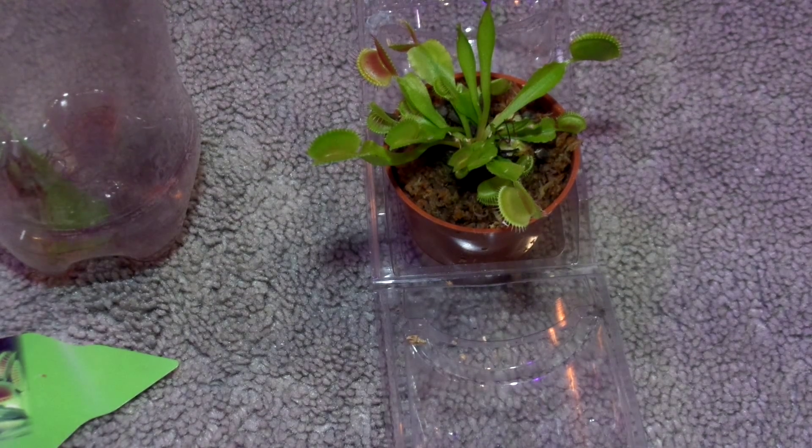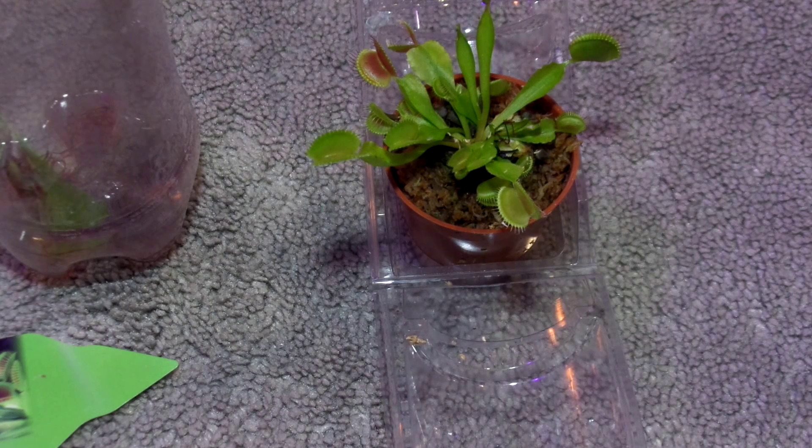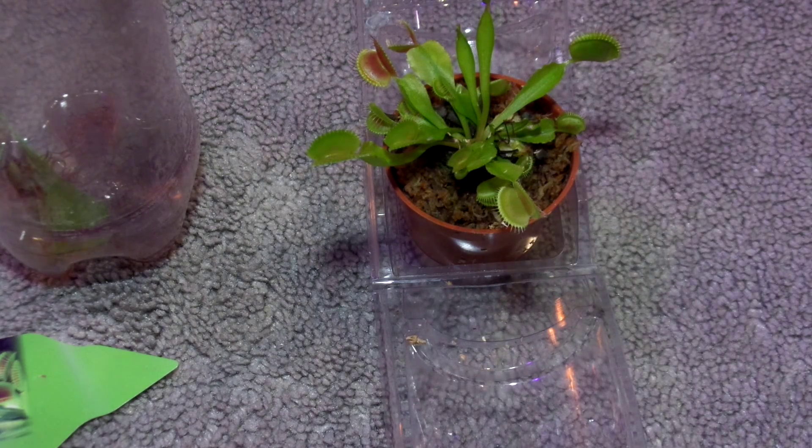Hi guys, Kid Vs. World here. So, I have a light clipped to my camera tripod, that's why it's nice and bright.